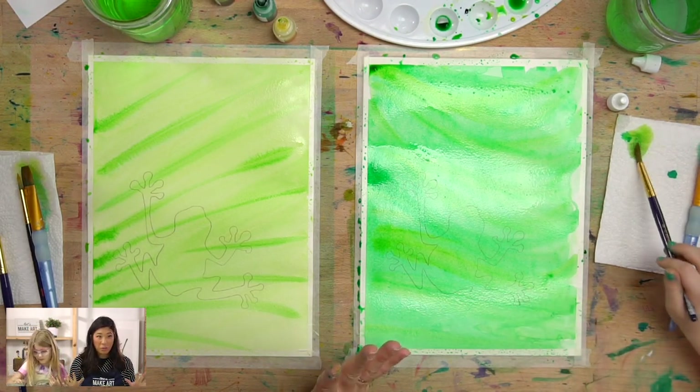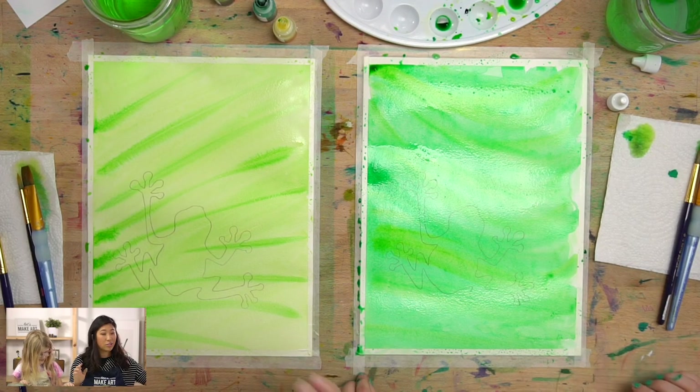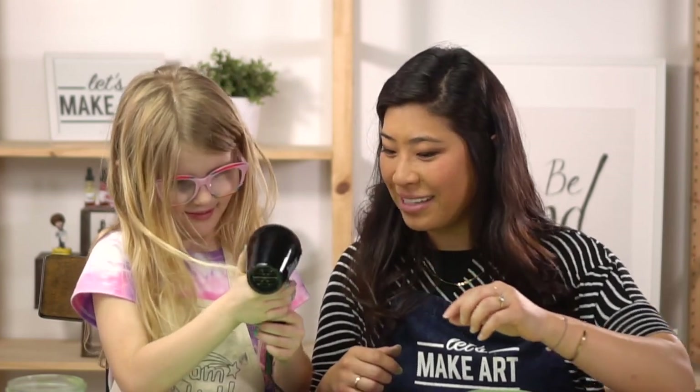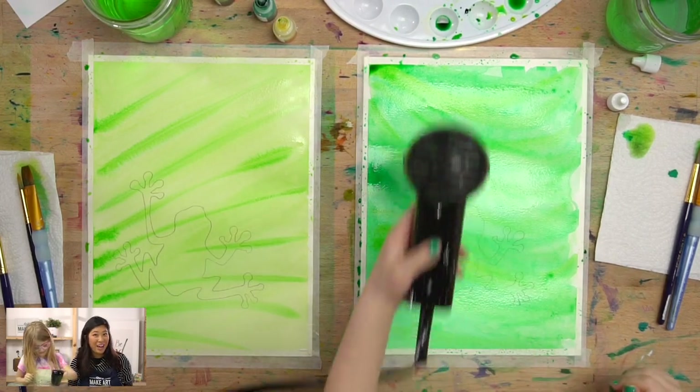We're going to let this dry now. You can either take a snack break, or Luna and I are going to use our heat tool to dry the paper, and we'll meet you back here.